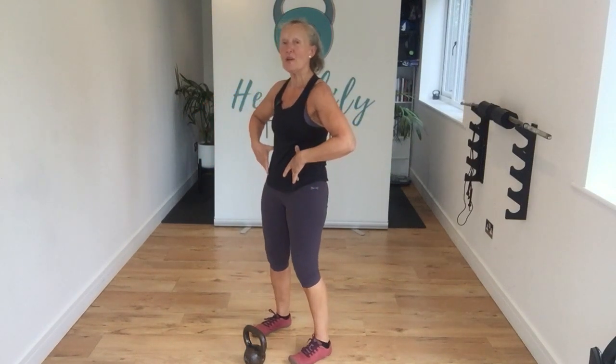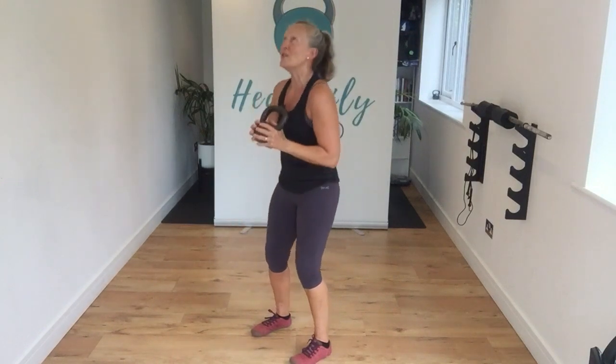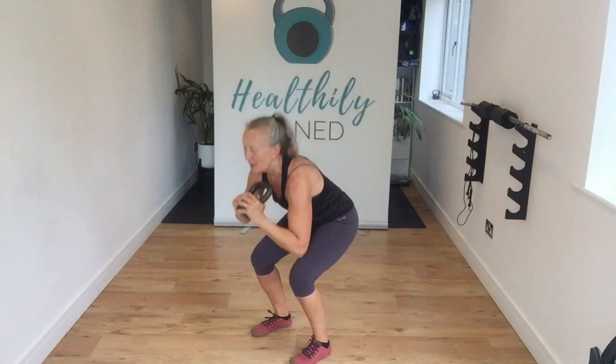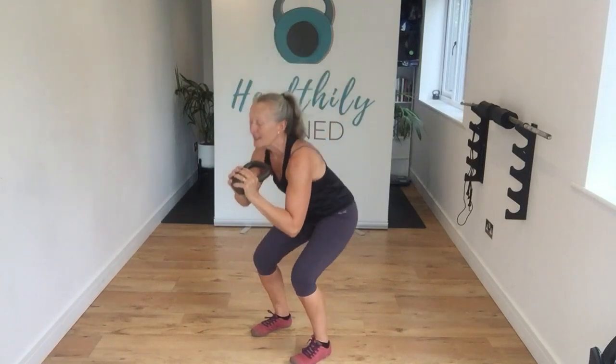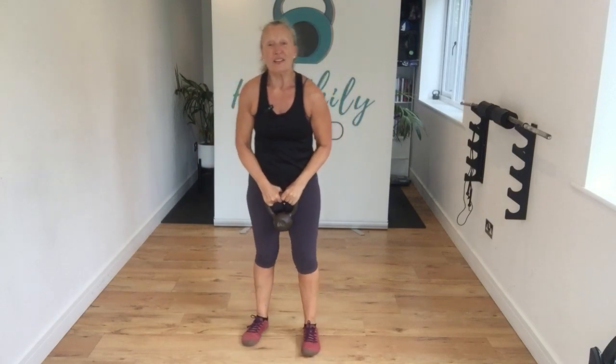We're going to do a squat to press next. Feet hip-width apart, tighten through those core muscles. Sit down, grab that bell and then push. Squat — exhale — and push. Sit down into that squat, push. Sit just as low as you can, sit those hips back, push. Exhale, push. Last one — little shake.